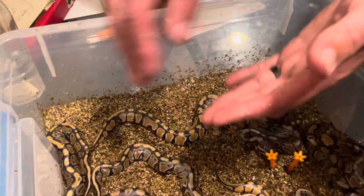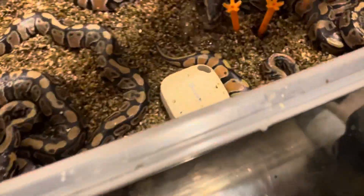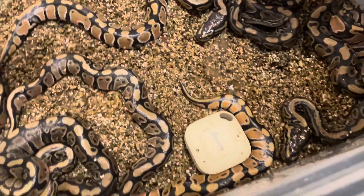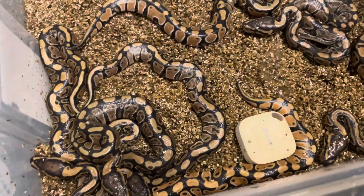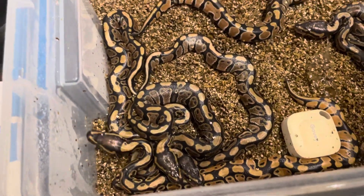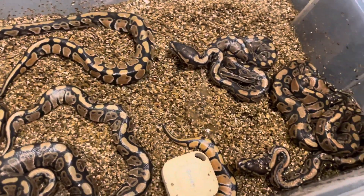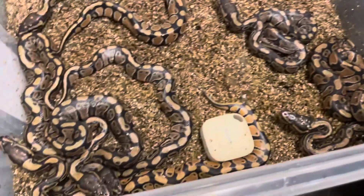They will be available — we'll probably just keep one of the females. We just wanted to update you guys. We'll update you again once they all shed out, have a couple meals, and show everybody.